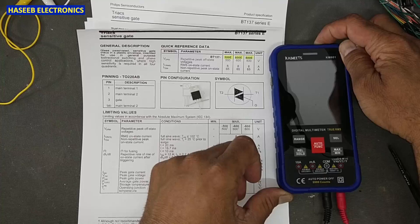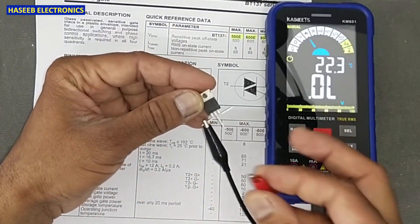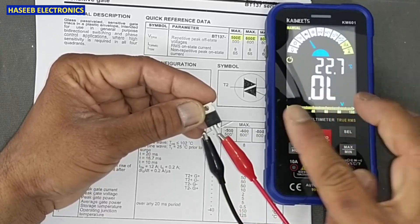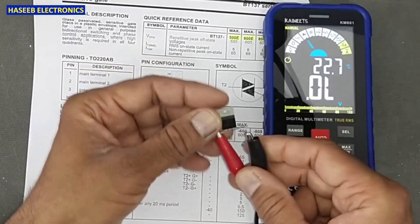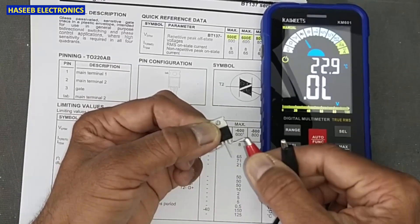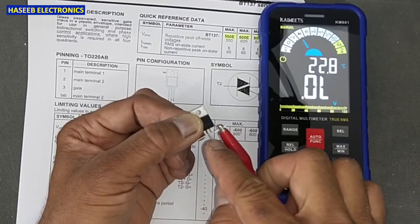Connect one lead to terminal T1 and the second lead to terminal T2 — it must be open. Check continuity; in diode mode it must be open. Reverse the leads on the same terminals — it must still be open. Now remove the lead from T2 and connect to the Gate. It should show 0.269 or 0.2 to 0.3 — it must have resistance. Reverse the leads on the same terminals — it must show continuity and forward voltage. Then move to T2 and Gate — that must be open.